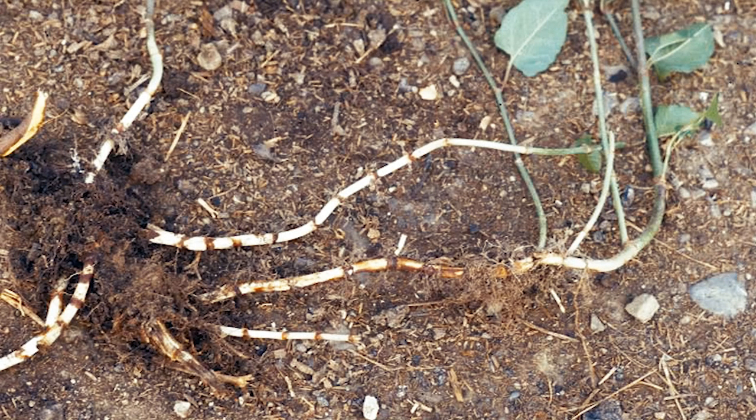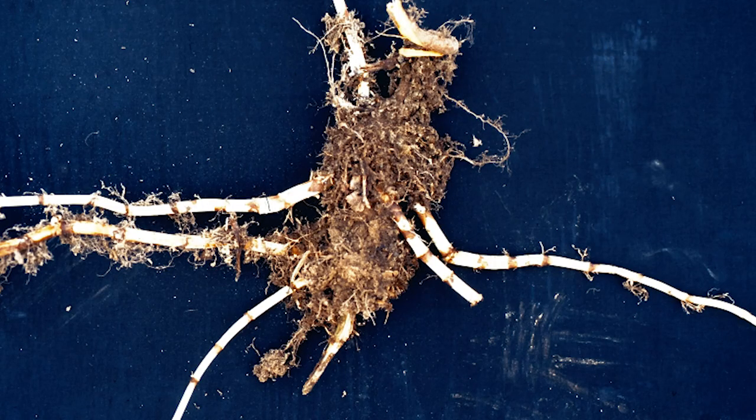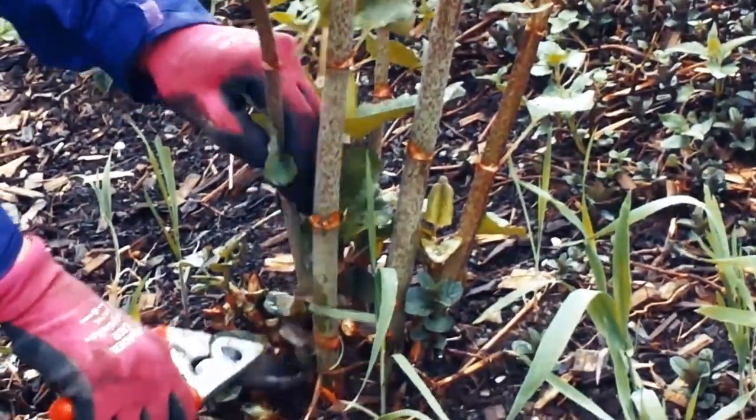Because 75% of the plant is actually underground, the most successful method is to try and starve the roots. An effective way to do this is to cut the stalks.